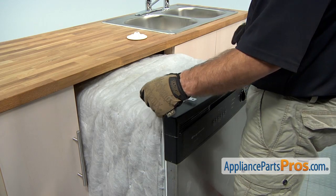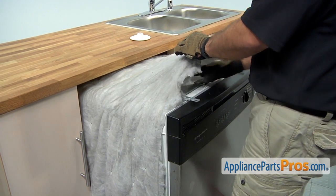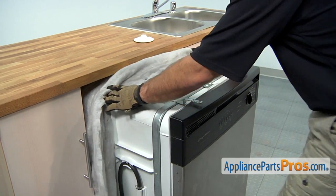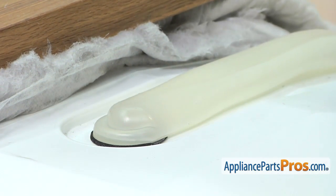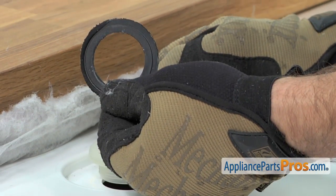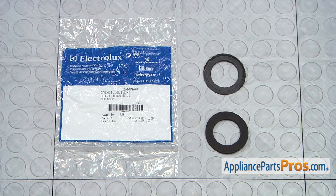Next we're going to move the insulation back so we can see the delivery tube. If yours is loose enough, you may just be able to reach underneath and change it. But so you can see it at home, we're going to push the insulation back. The delivery tube comes up from the side, and to get the gasket out, all you have to do is lift up on it and pull it out. Here's the old delivery tube gasket next to the new one.